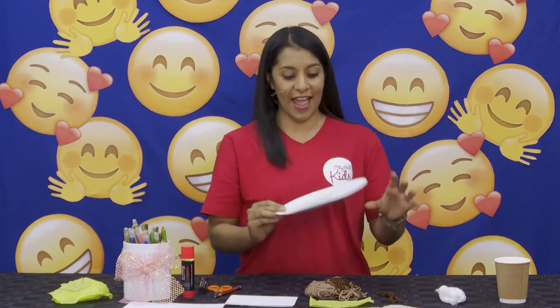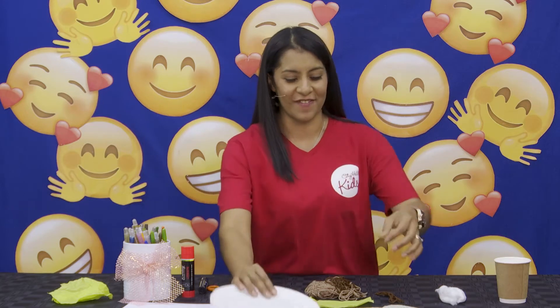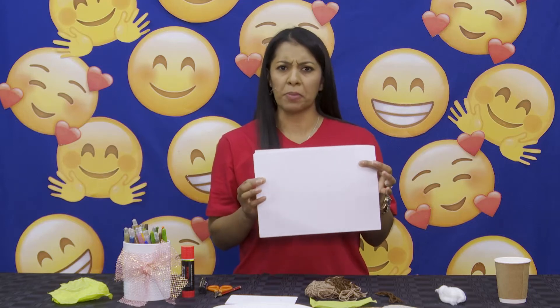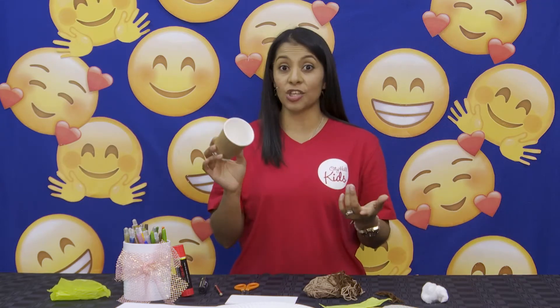We're going to need a little paper plate — I'm sure mom and dad can have some of these in the cupboards, so you should ask first. We will need some cardboard paper or just normal paper, any paper that you have at home. We will need some wool, cotton wool, coloring pencils or crayons, a pair of scissors, a pen, and a cup — or you can use one of your paper plate cups that you have at home.